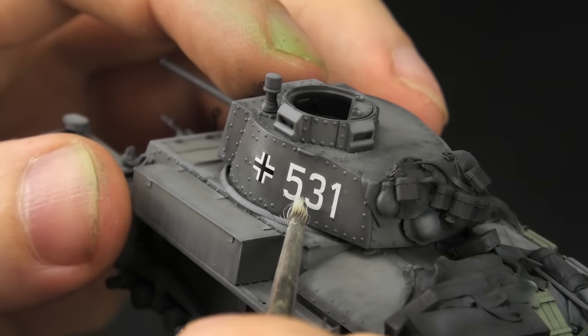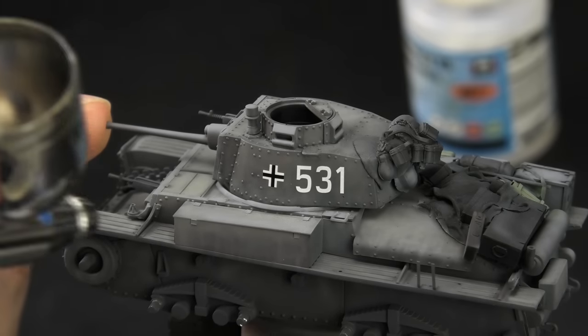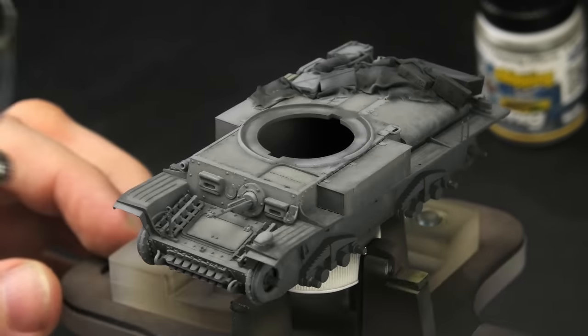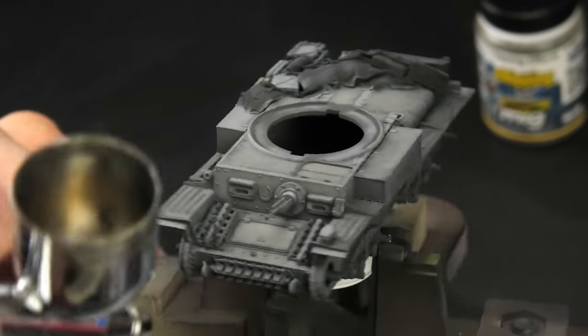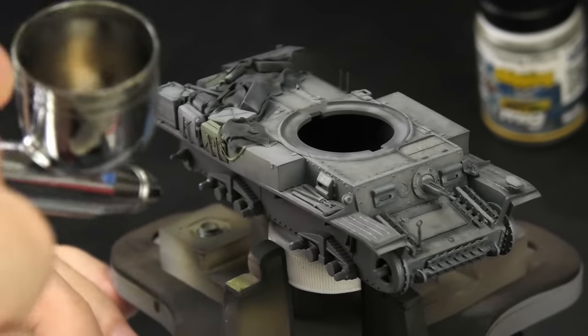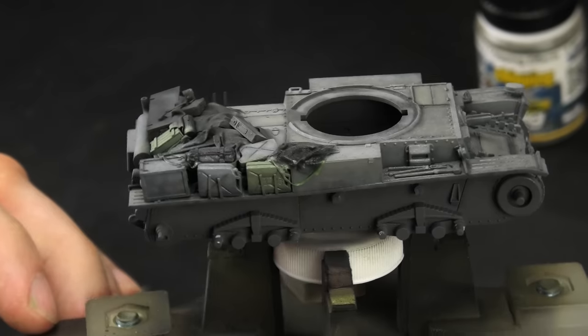Not very good stuff. And now, as I was going to say, I could seal the model with flat varnish. Right after that, I covered the entire tank with two light coats of chipping fluid. The first layer is usually quite uneven because of the surface tension, so two coats are always a better option if you want full control over your chipping.